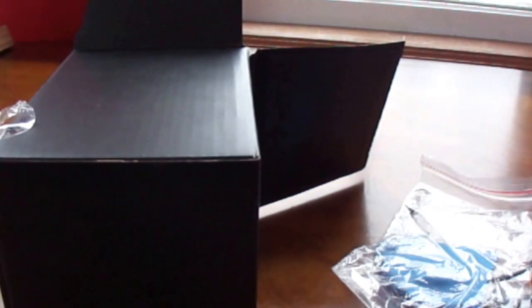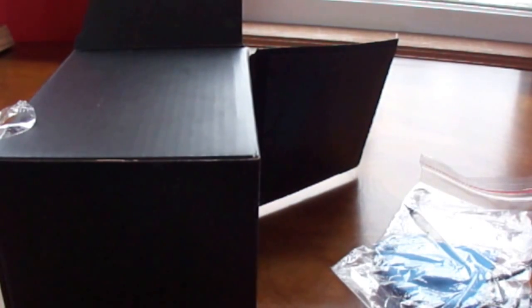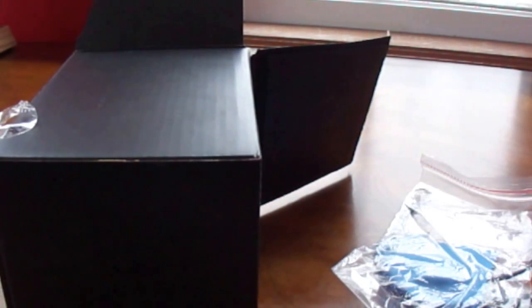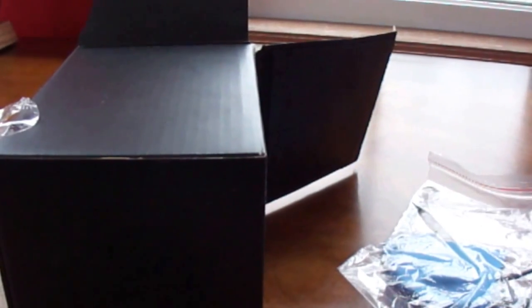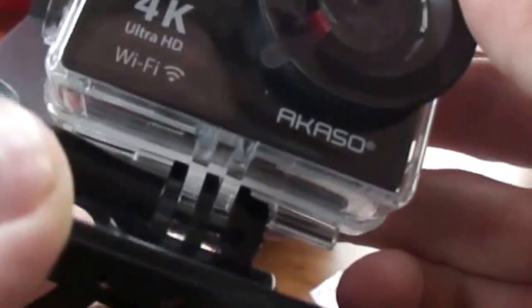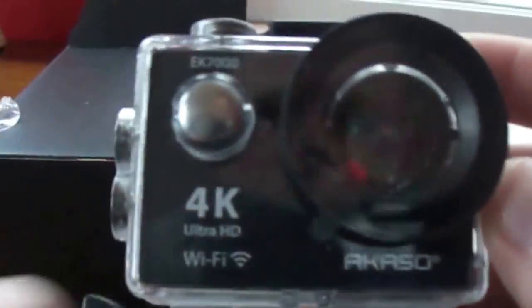The camera is still attached here. Let's figure out how to take this thing off. I guess I have to get a screwdriver to unscrew this because there's a screw inside there — so obviously I have to use a screwdriver to get that off. But there's your camera right here.